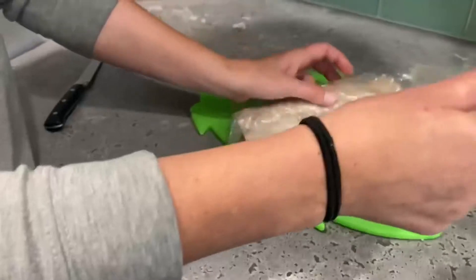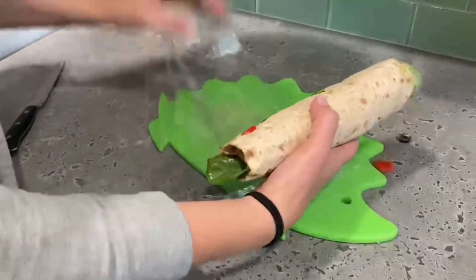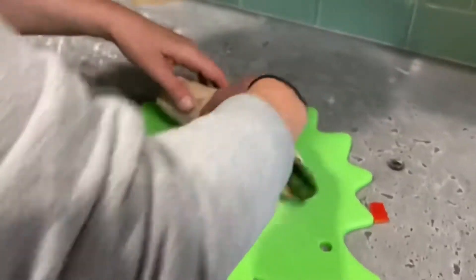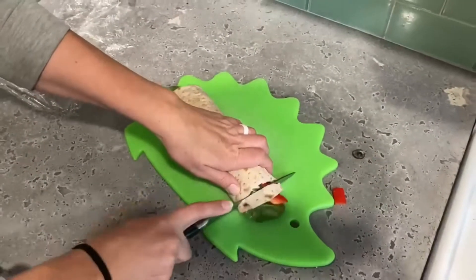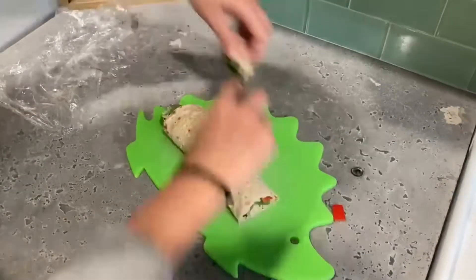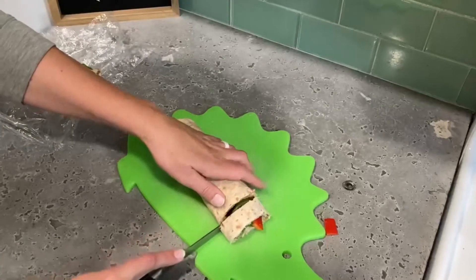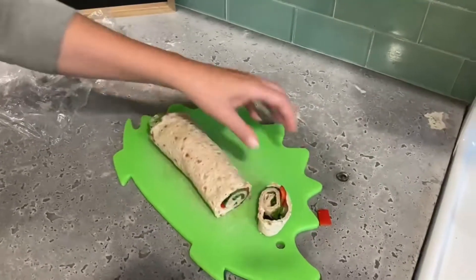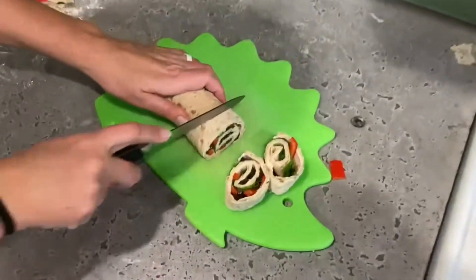Let's see if I can unroll it. Things are falling out — usually the ends don't really like to behave, so we're just going to put that over there. Let's see how this looks — oh, look at that! Might need a little practice in my rolling skills, but oh, that looks like a good one.